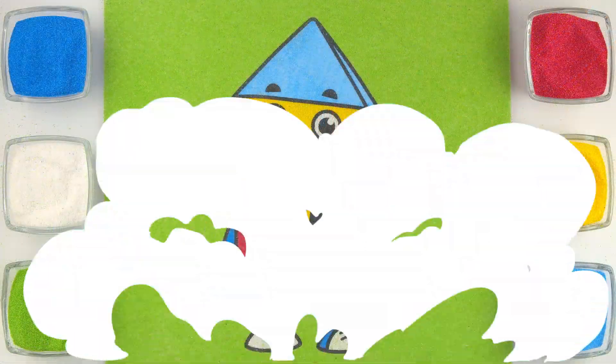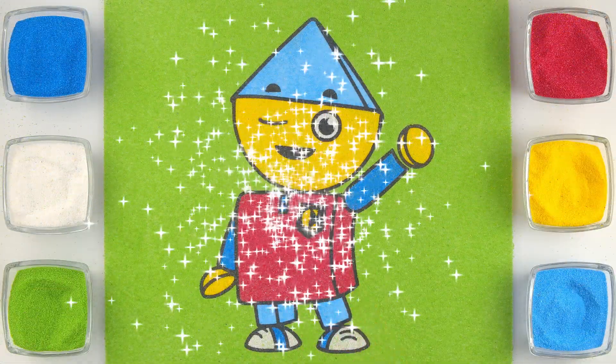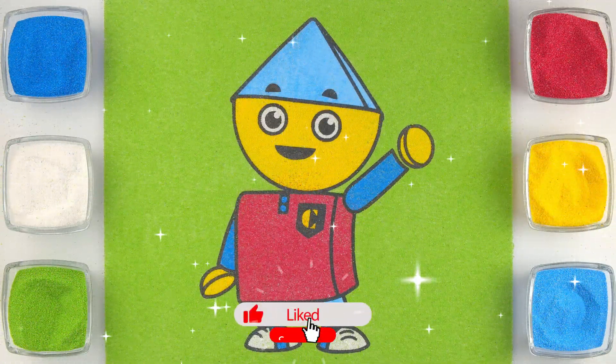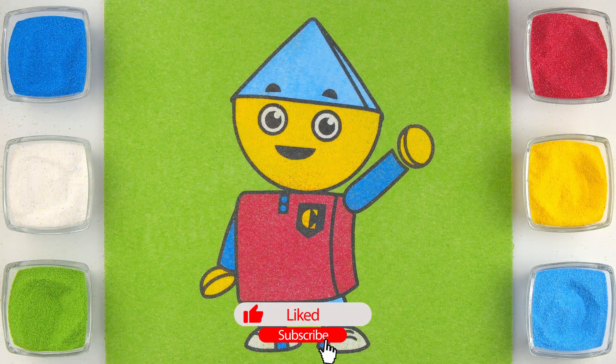It looks so awesome! Subscribe to our channel to watch more fun videos! Bye-bye!